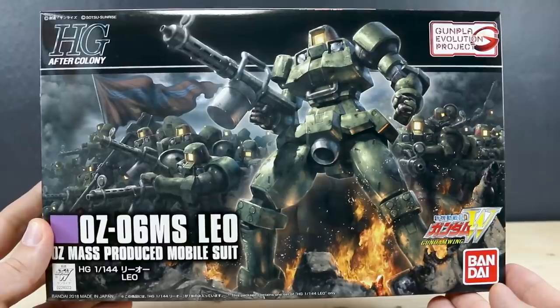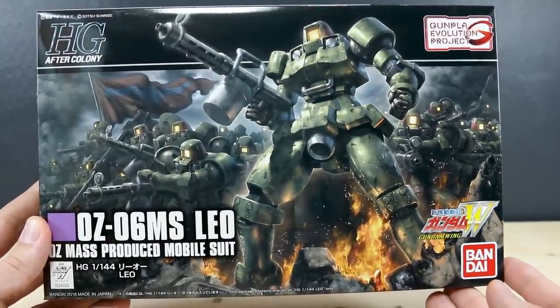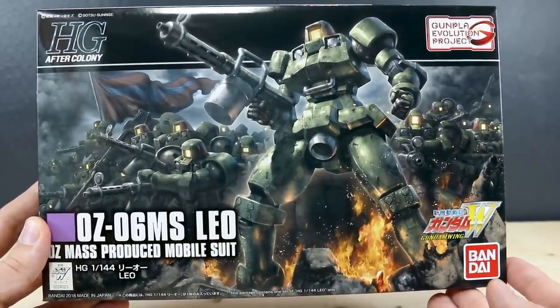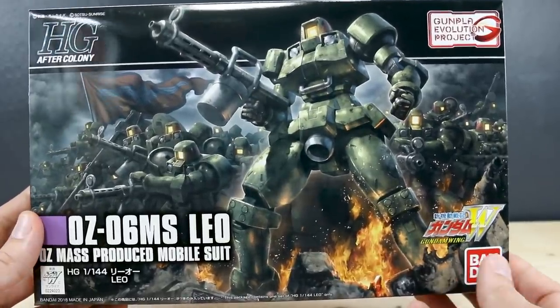Many years ago there was a kit of the Leo that was not very easy to find and not very great from what I've heard. I've never built it but I can't imagine it would be very good. But now we're getting one that is apparently by all accounts a very good kit, at least from what I've seen of it so far.